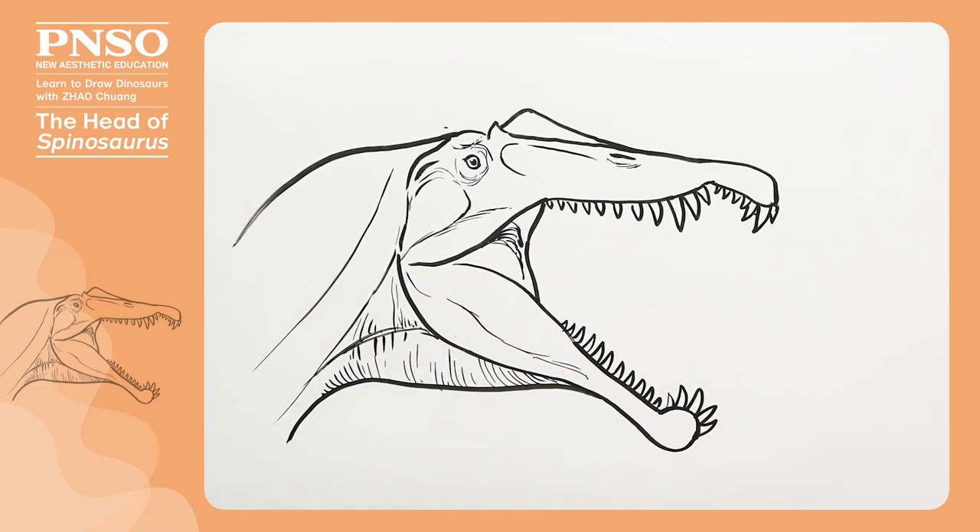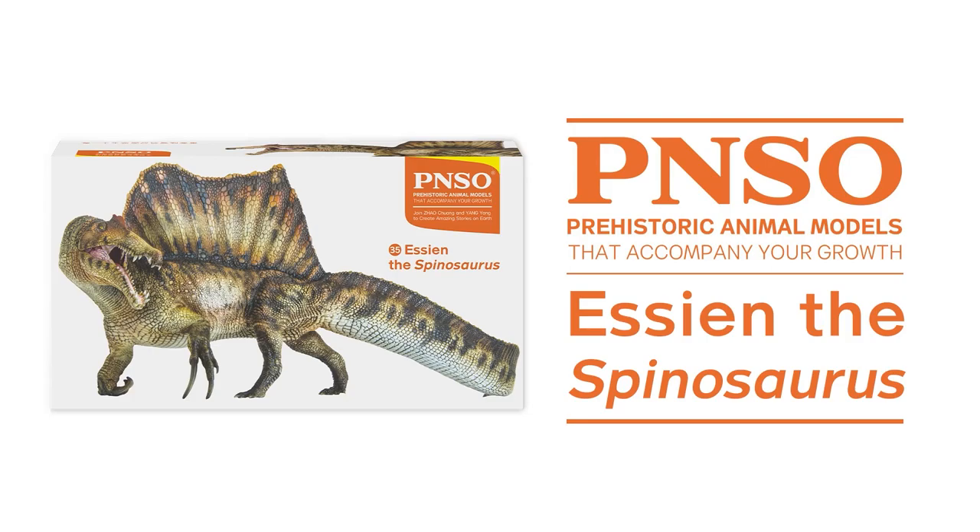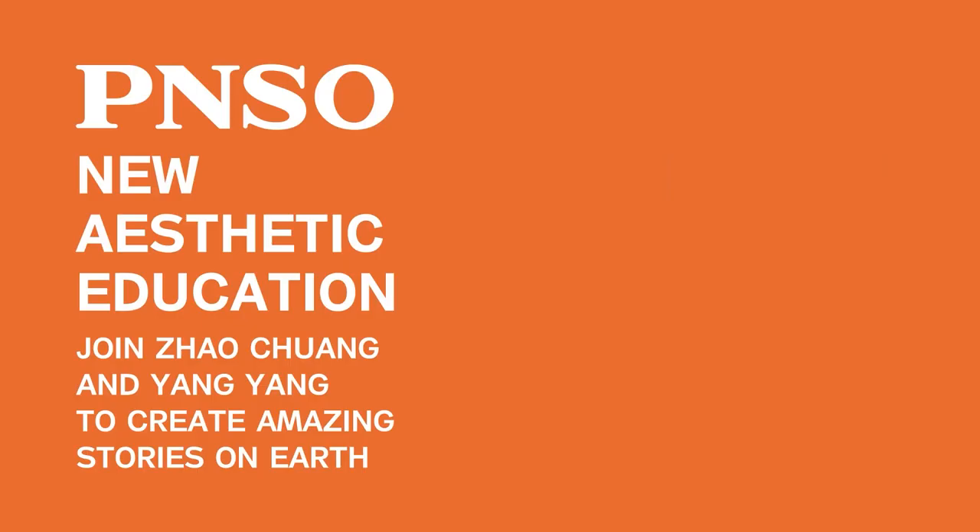Good, we've finished drawing the head of Spinosaurus. We'll see you next time. Thanks for tuning in. You can see the link in the description of the video.